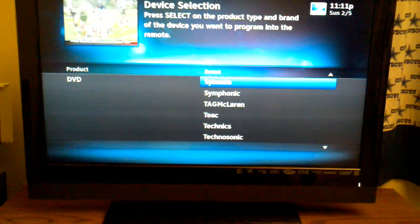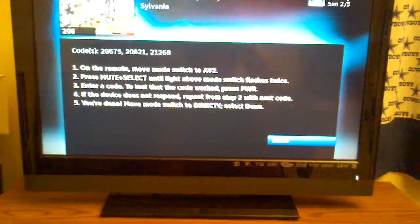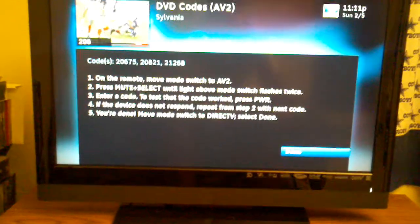The DirecTV button flashed on top of my remote right here. Once I click Symphonic on my TV, I can enter the code 20675.